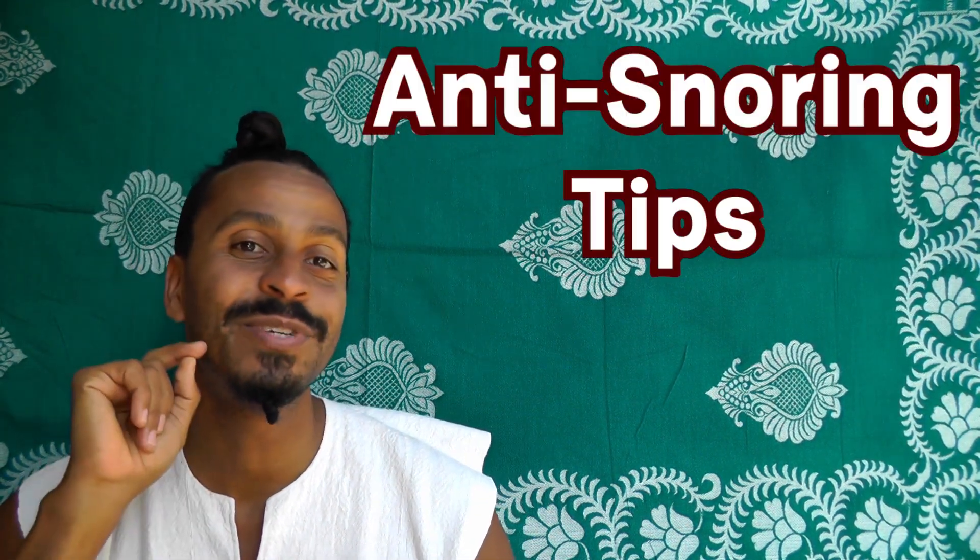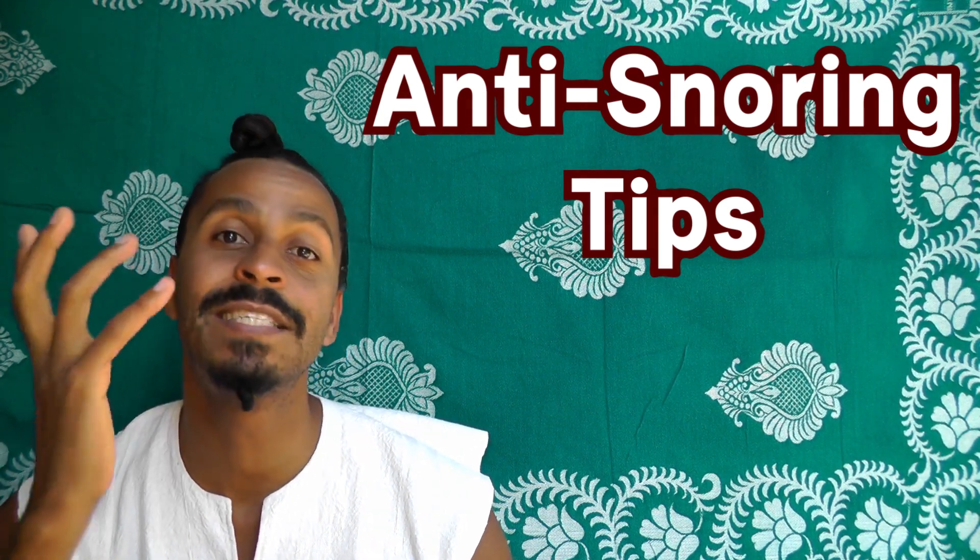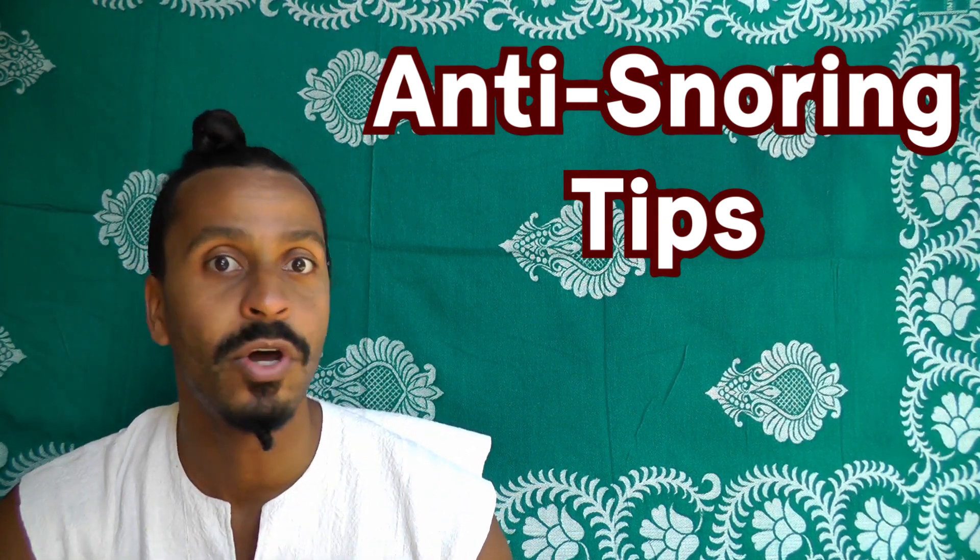Snoring at night? Here's what you can do — a simple exercise for you to snore less or not snore at all anymore. Hi folks, I'm Boba, I'm a singer and a vocal trainer, and this is my channel about anatomical vocal training. There is a simple exercise that I want to show you today: how to snore less or stop snoring at all.